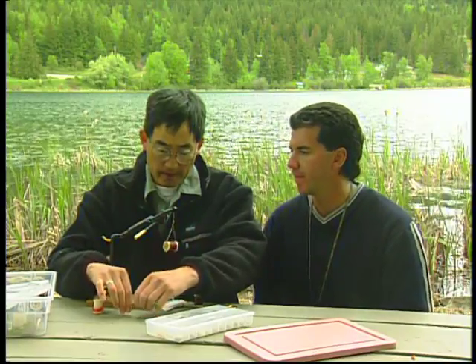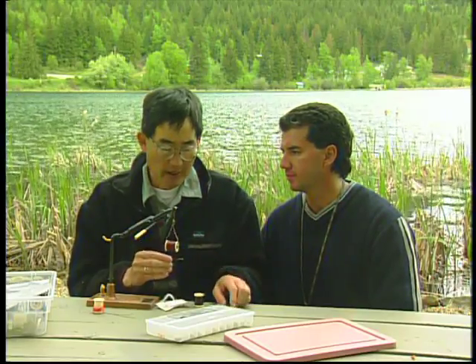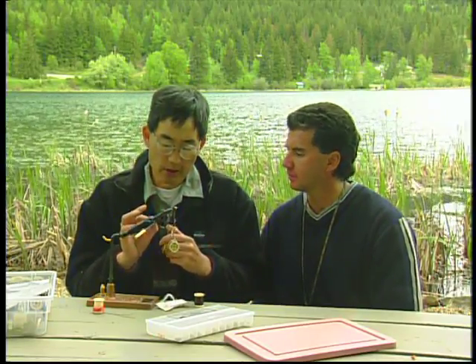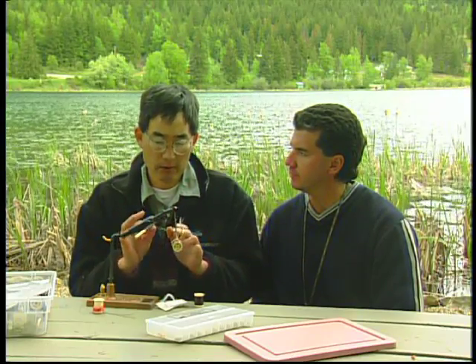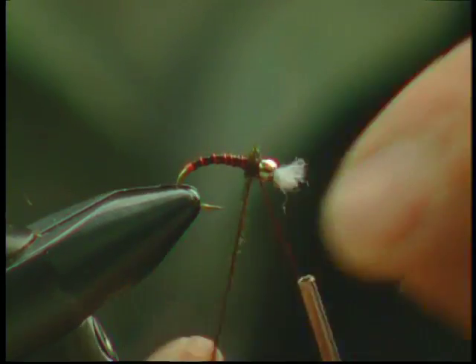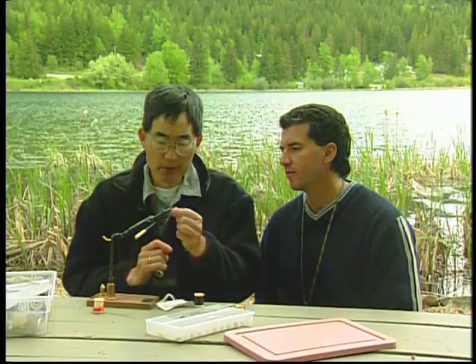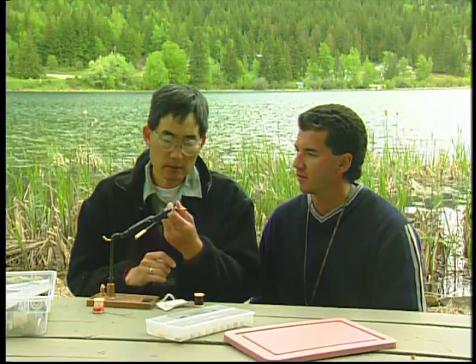You could finish the fly now without a collar, but it's always nice to put a bit of a collar of peacock herl just to imitate the hump that a pupa naturally has. So we're just gonna tie that off.